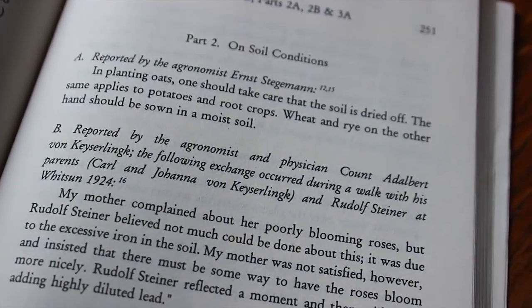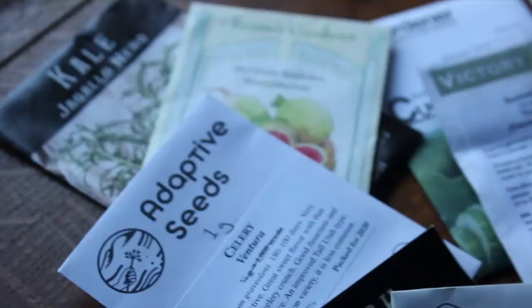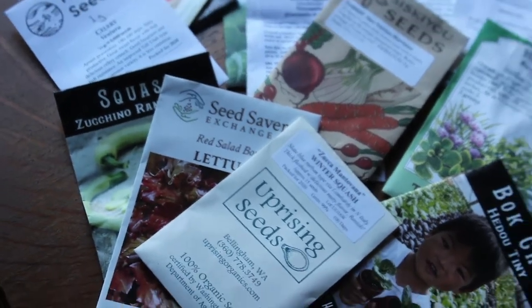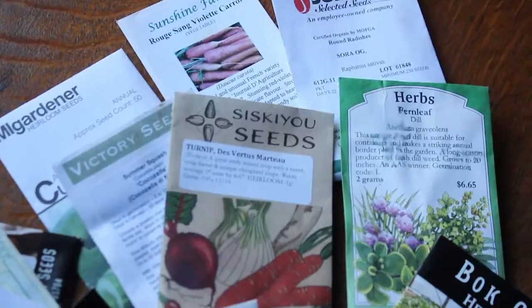Now that you know what biodynamic farming is, let's talk about crop planning. One thing you don't want to do is plan your crop plan two weeks before all your seed orders are due. Give yourself enough time. This year we did our crop plan in November and were ready to order seeds by December, which is important because you'll miss out on great varieties if you wait too long.